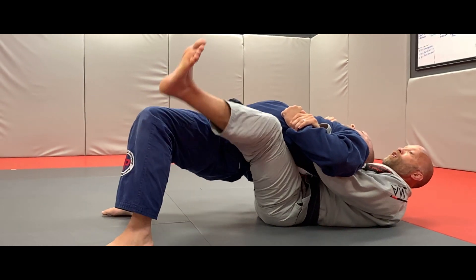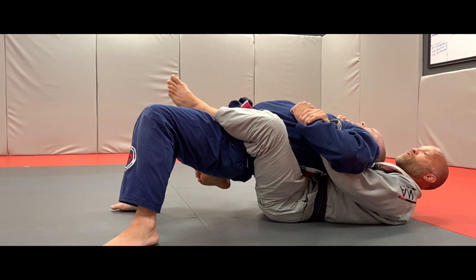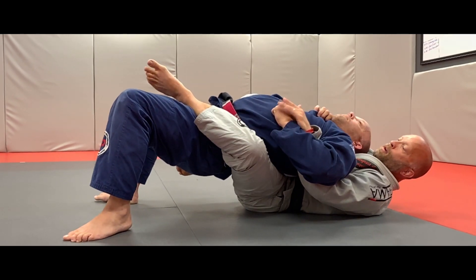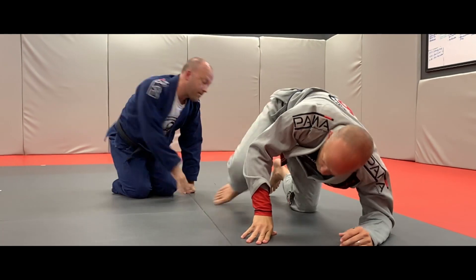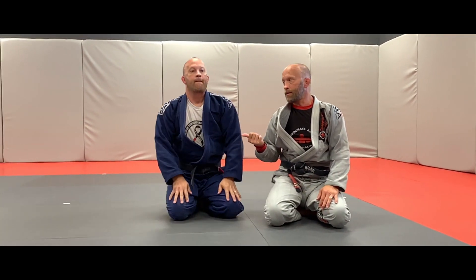The hook comes in, the other foot stays behind his back so we keep it trapped, and we go right back to the choke or right back to the arm bar — based off of the previous technique. In our previous video we showed the choke and arm bar combination, which plays right into this position.